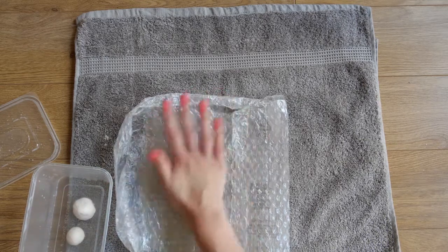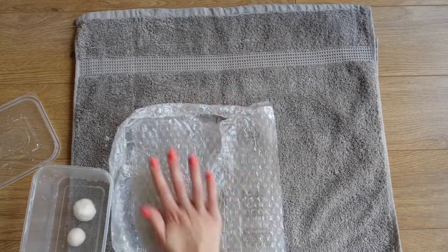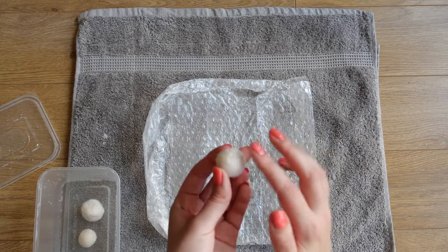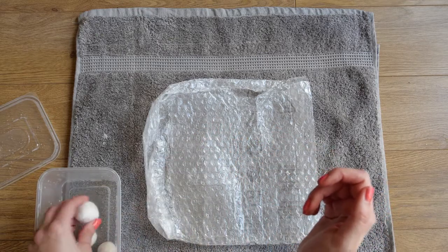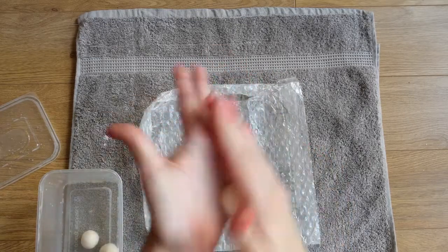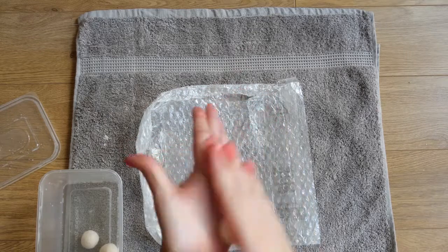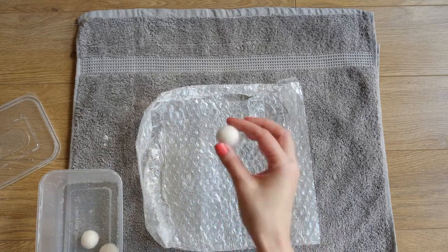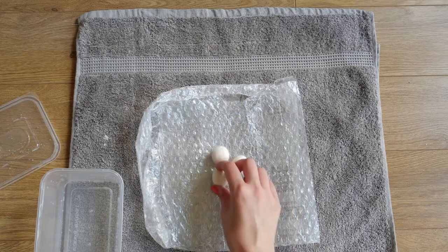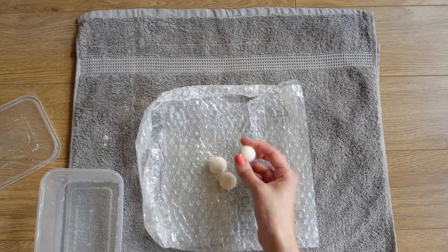The more you work it, the firmer it should get and it should also get nice and smooth. Once you do this a few times you'll really begin to get the technique and get a little bit faster with it. There we go - still a little bit fluffy but I'll pop that in the box and work on that with the other one. There we are - all roughly the same size, a lot firmer than they were. You can see how much all that wool reduces down.